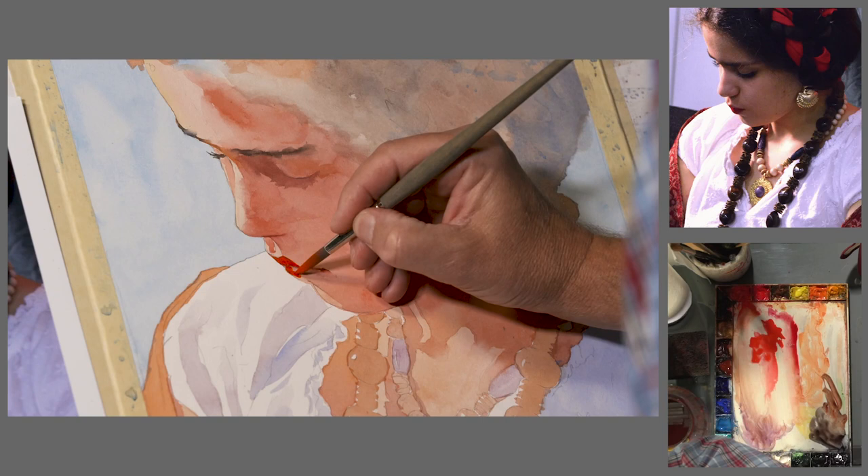The one thing that a watercolor artist should know or should do is to get rid of fear. Fear is the biggest enemy to making successful watercolors. It's a killer. You've got to be able to paint without that intimidation.